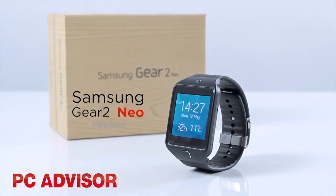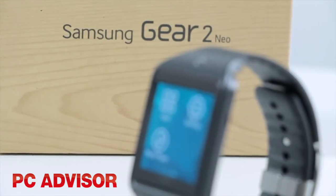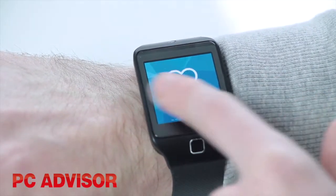Samsung is back with a new range of wearable tech, and the cheaper of its two smartwatches is the Gear 2 Neo. There's no Galaxy in the name because the new devices run Tizen, not Android, but there's little difference in the user interface compared to last year's Galaxy Gear.